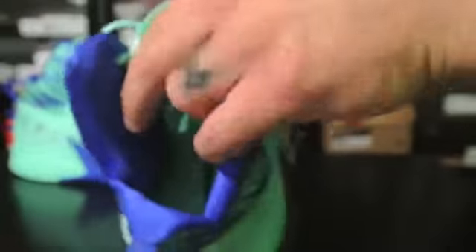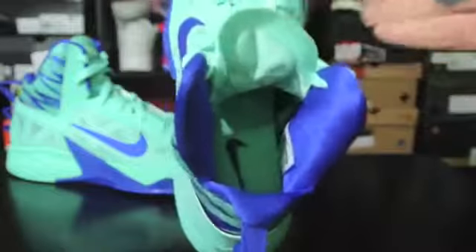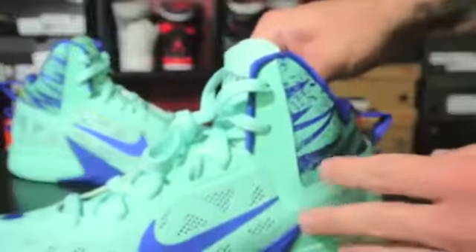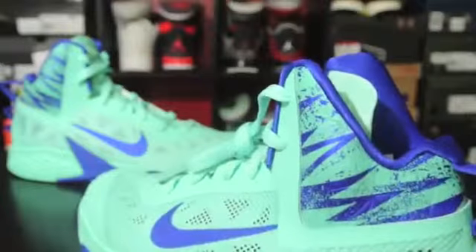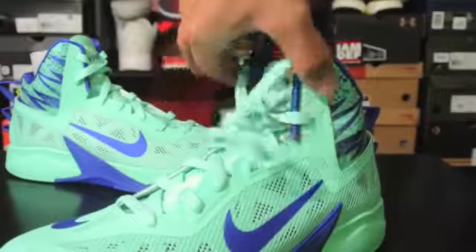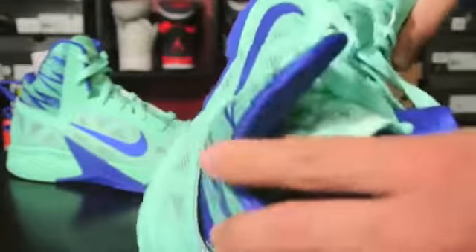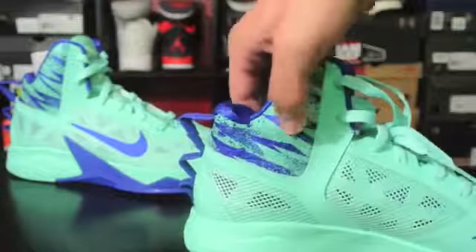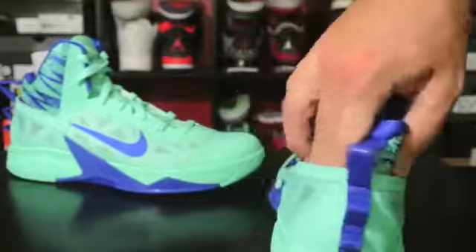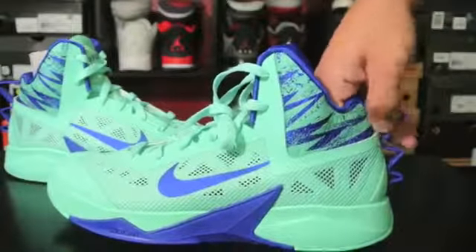Inside you can see just kind of that mint color with a blue swoosh. There's decent padding in here, I like that. And then this is what they call adaptive fit. Basically once you start lacing up these last two eyelets up here, the entire collar back here is just independent — you can stick your hand in there all the way over. It's kind of a weird thing to have on there.